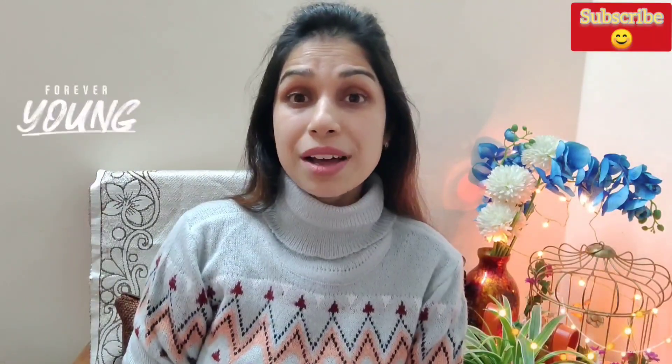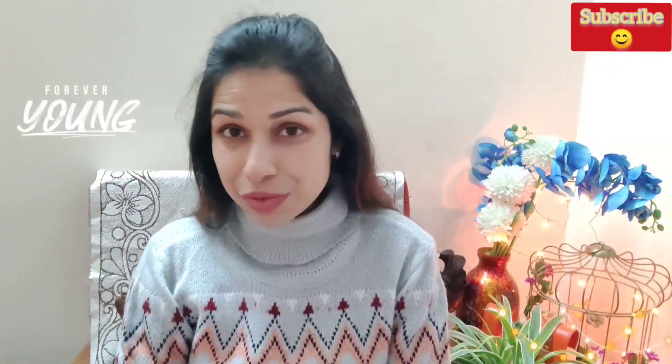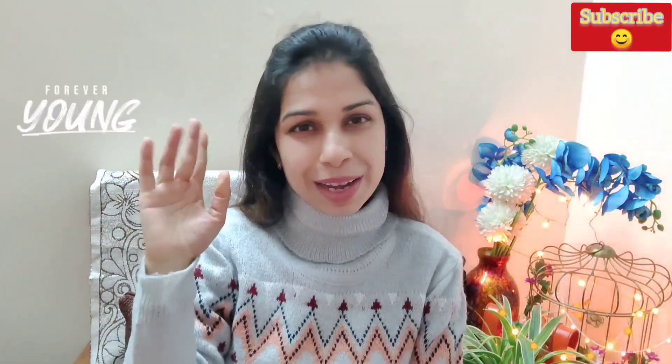I hope you liked this video. If you like this video, please like it and subscribe to my channel. Thank you very much and bye-bye ladies.